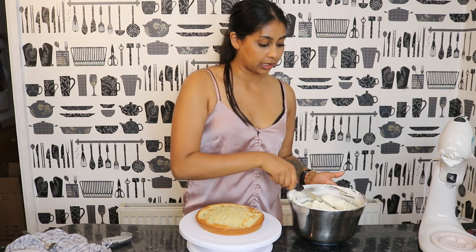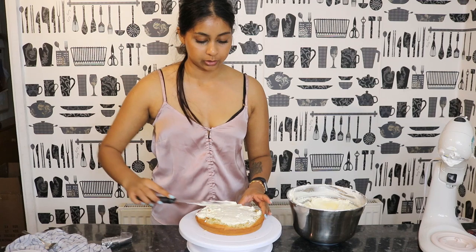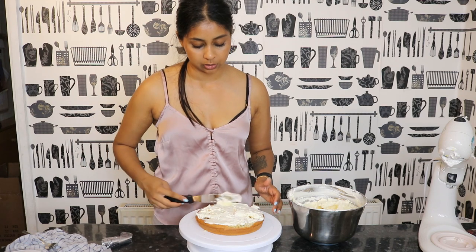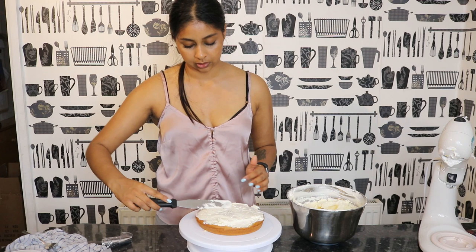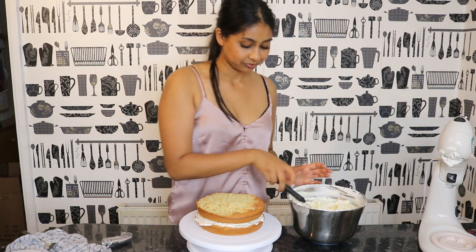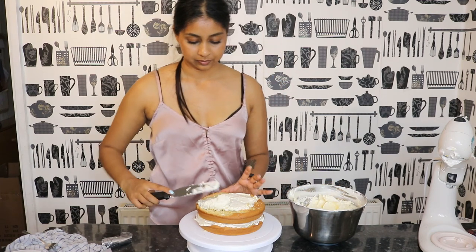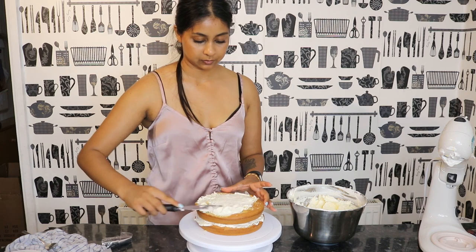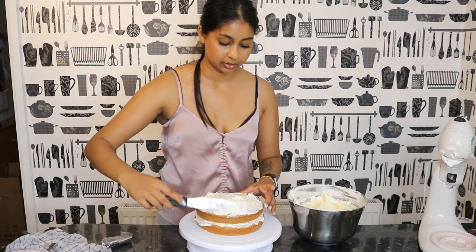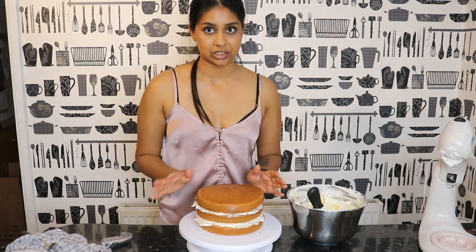We're just going to fill the cake in between layers with this buttercream. The cake has cooled down. I don't want to put too much because it is kind of sweet and I don't want my cake to be overly sweet. We're going to put the second layer on — let's just hope this doesn't break. So this is kind of a vanilla-flavour coconut cake. For the final top layer I'm going to do it upside down because it's actually really flat.